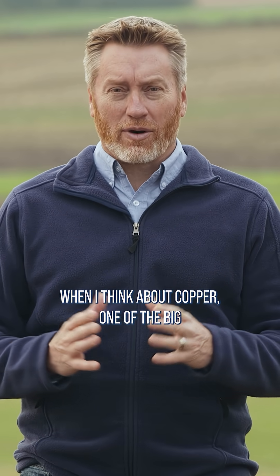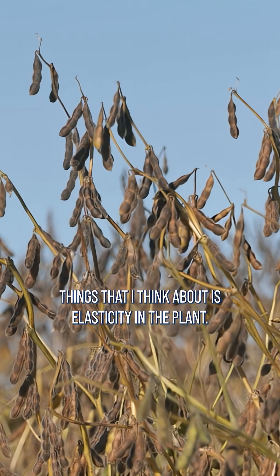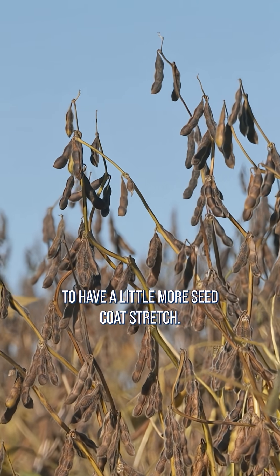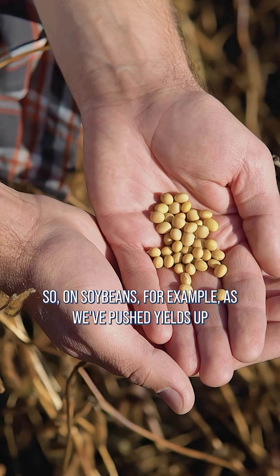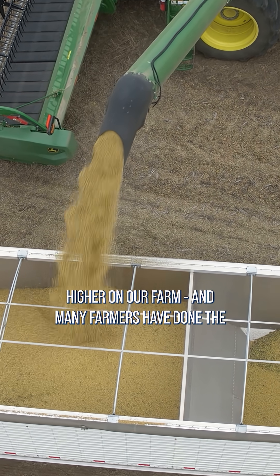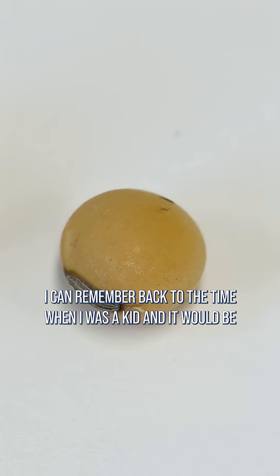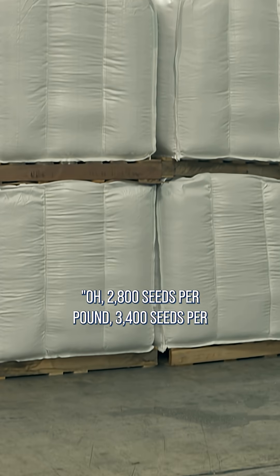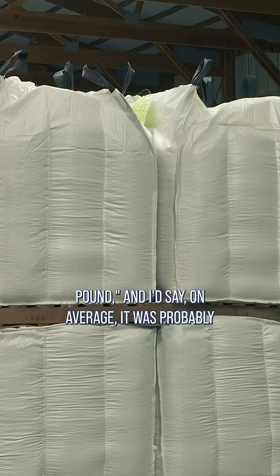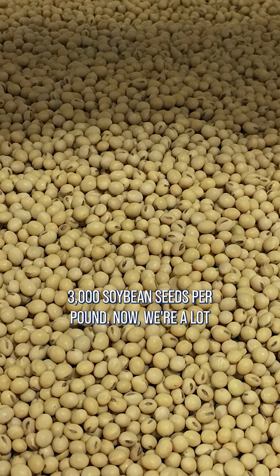When I think about copper, one of the big things I think about is elasticity in the plant. If you've got plenty of copper, you're going to have a little more seed coat stretch. On soybeans, for example, as we pushed yields up higher on our farm — and many farmers have done the same thing — we're getting bigger seed size. I can remember back when I was a kid, it would be around 2,800 to 3,400 seeds per pound, and on average probably 3,000 soybean seeds per pound.